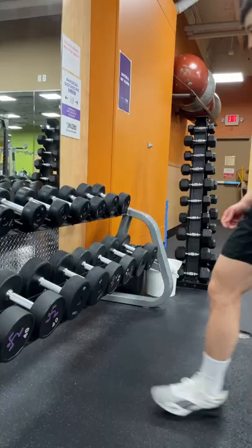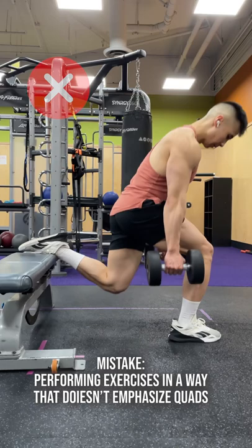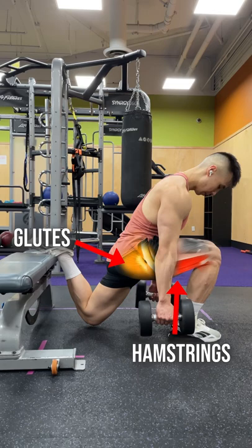Struggling to grow your quads? A common mistake when people are trying to build their quads is performing certain leg exercises in a way that doesn't put maximum emphasis on the quads, but instead emphasizes the hamstrings and glutes. I'm going to show you how to target more of your quads.